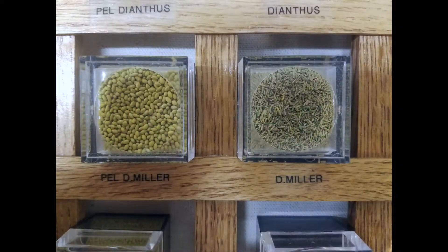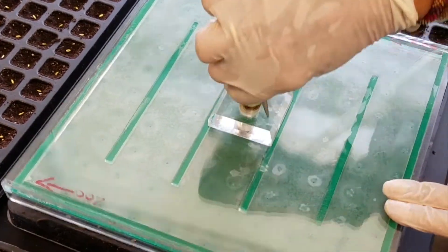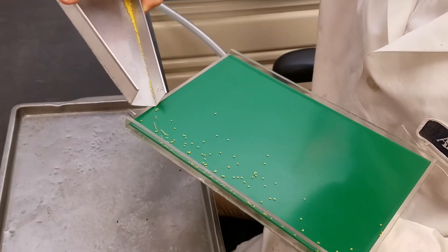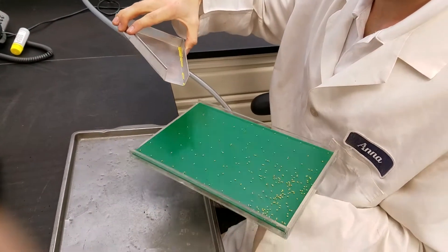Seeds come in various shapes, sizes, and colors. Pelleting standardizes the shapes, sizes, and colors of the seeds, allowing for easy sowing. For example, consider begonia seeds. Notice the size of the raw begonia seed against the size of the pelleted begonia seed. The pelleted seed can now be easily handled, allowing for better visibility and efficiency when sowing by hand or with an automated system.